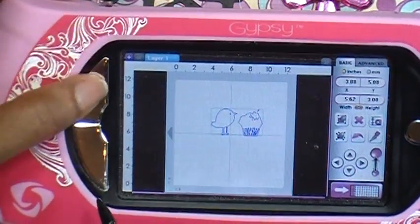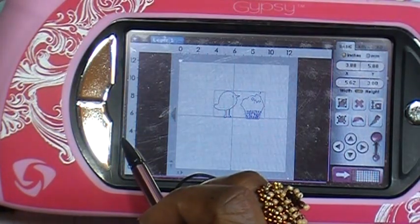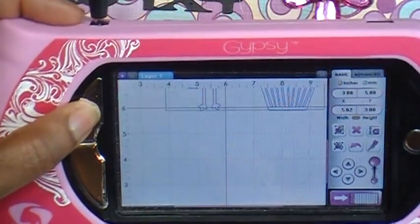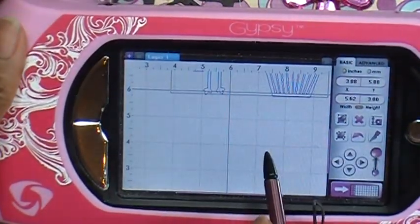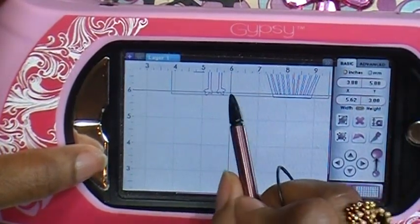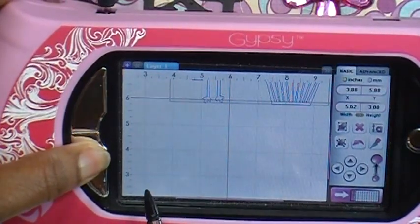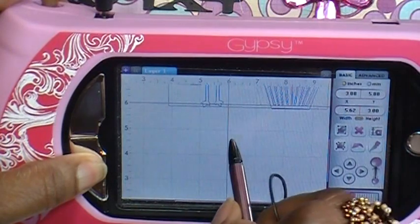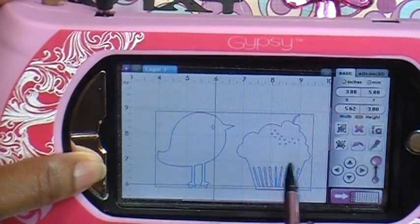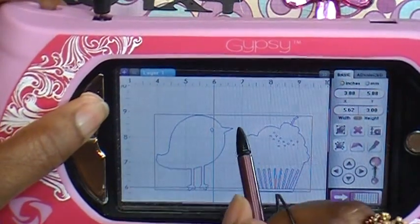These two buttons over here: if I want to make this bigger so I can see it, I'm going to hit the top silver button and tap my screen — that makes it bigger. But now I can't see it on my screen, so I need to hit the button below the top one to bring it down. As you can see, it didn't move the position of where these two are on the mat — it just brought the screen down so I could see them. If I want to make it even bigger, I can tap again.